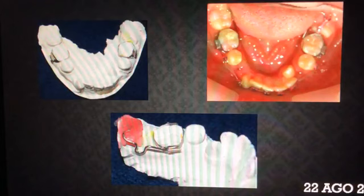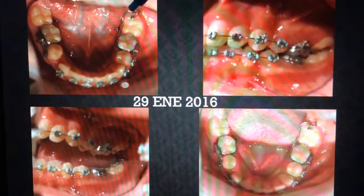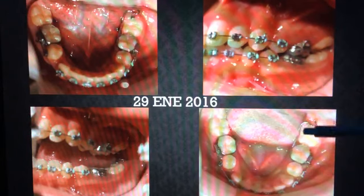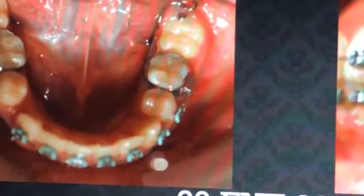Este es el digitalizador que he bautizado con el apellido de un servidor: digitalizador Dr. Ábalos. En la página de Facebook hago mención de cómo fabricarlo y los usos que le doy. Es algo muy sencillo; realmente no se compara con manipular el arco principal y colocar tubos para tratar de verticalizar. Aquí estamos hablando únicamente de un botón en la cara distal del segundo molar y empezarlo a traccionar para verticalizarlo. Vean cómo este digitalizador, sin ningún otro truco, nos ha permitido cambiar la posición de este segundo molar.